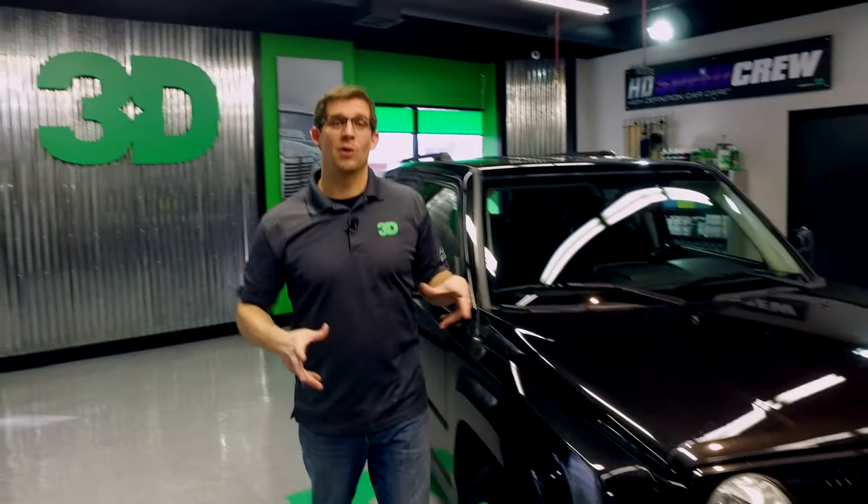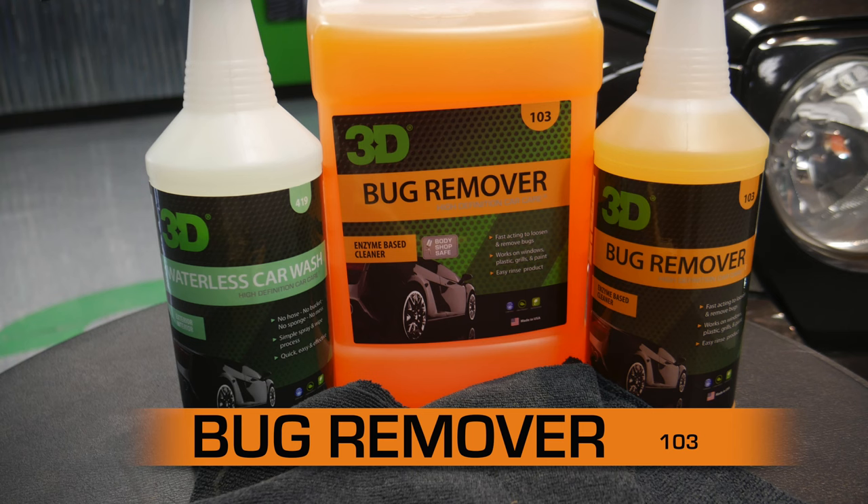Thank you for checking out 3D products. I'm Donald Williams. In this segment we're going to show you how to use 3D's bug remover.